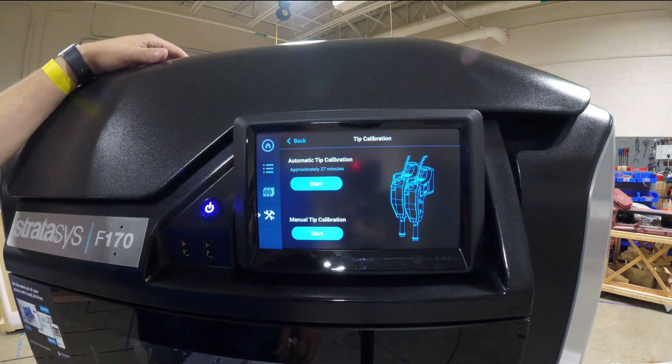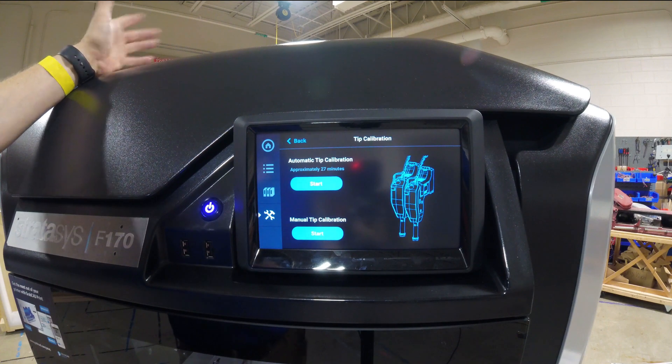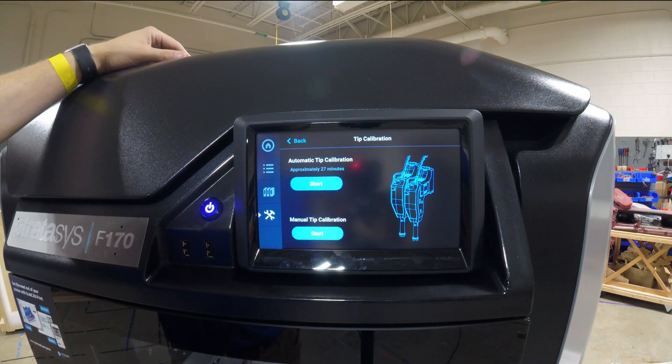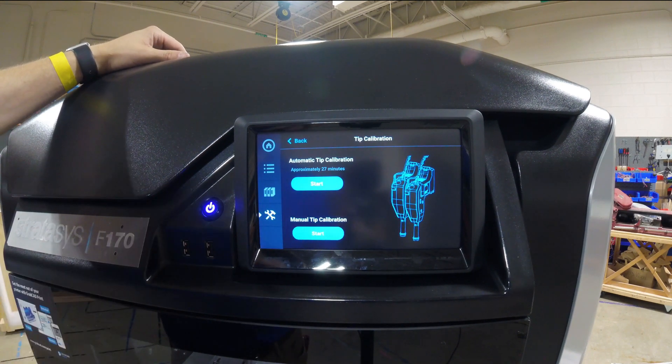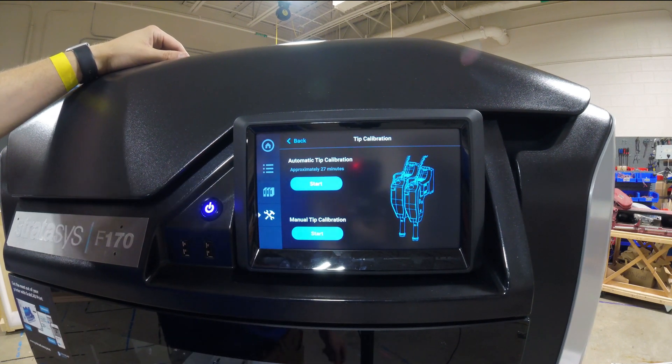The auto calibration is what you always do first — it does it automatically, but it's not as accurate as manual. It's always a good place to start, but you always need to run the manual calibration at least once, and sometimes multiple times depending on how far out it is. I'm pretty confident it's been calibrated close enough because it was calibrated ahead of time, but I do like to run the manual calibration.